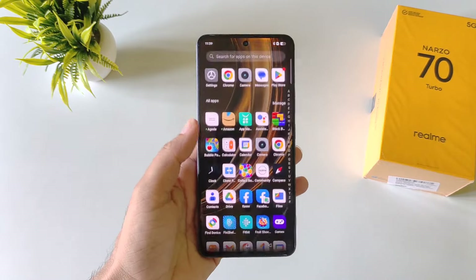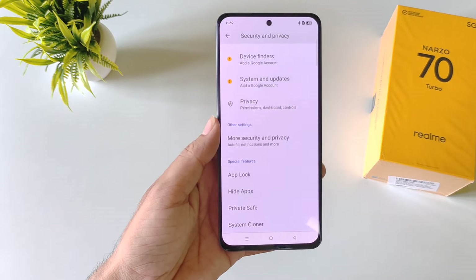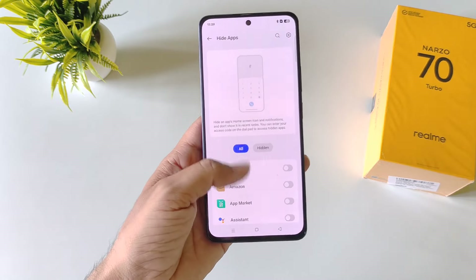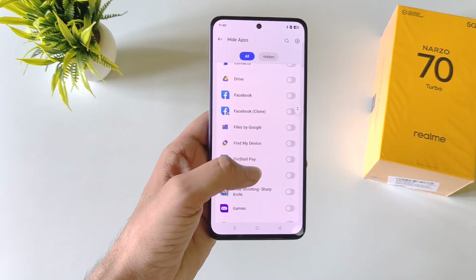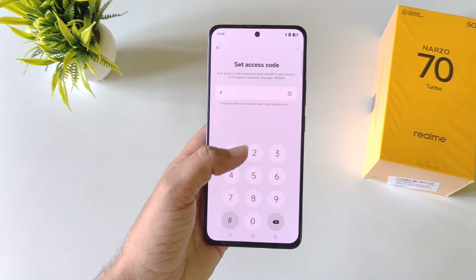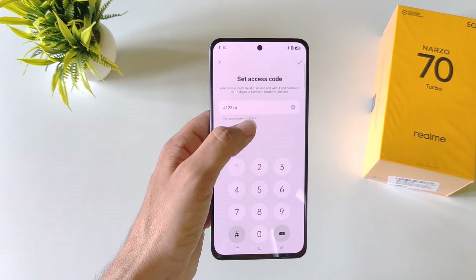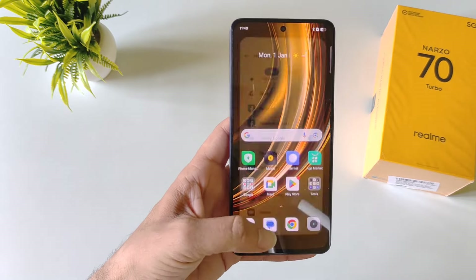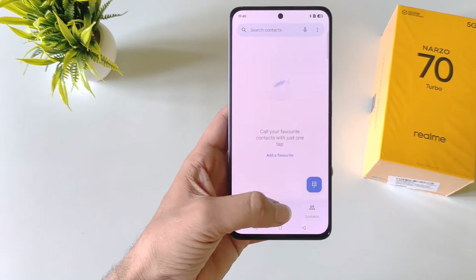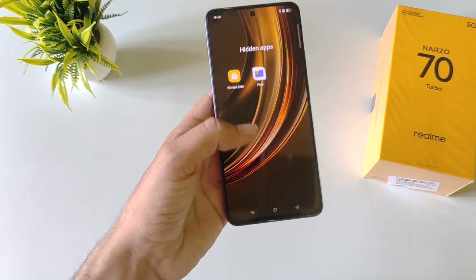You can also hide any application. Open settings, click on security and privacy, scroll to the bottom and click on hide apps. Draw your privacy password, then select the application you want to hide. You need to set an access code starting and ending with a hash — for example, #1234#. Click the right icon and then done. The app will disappear from your app drawer. To access the hidden app, open your dialer and type your access code. It will reveal your hidden application.